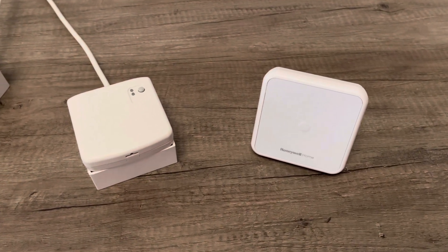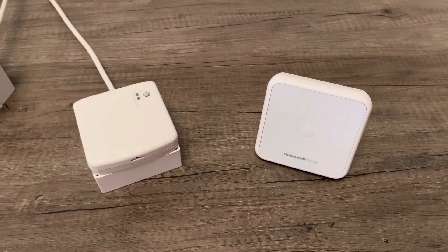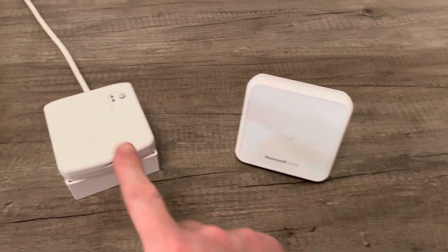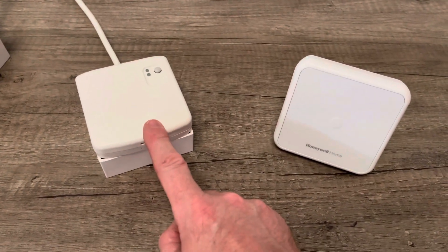Hi, it's Richard here from the smartthermostatshop.co.uk. Today, I'm going to show you how to pair a DT4R to a BDR91 wireless relay box.